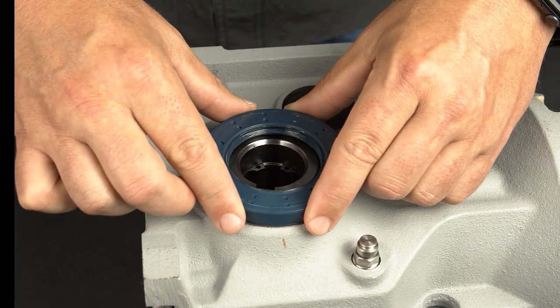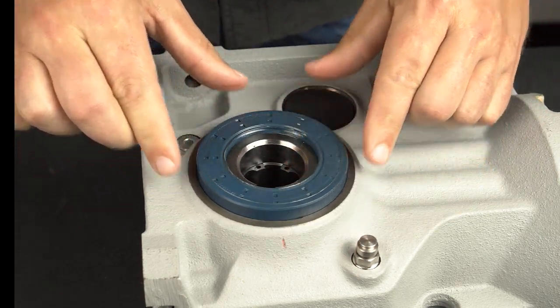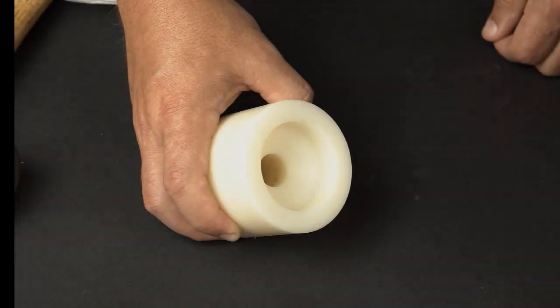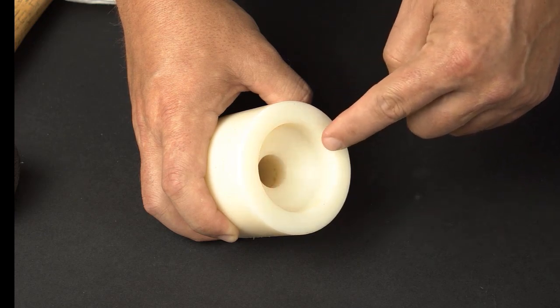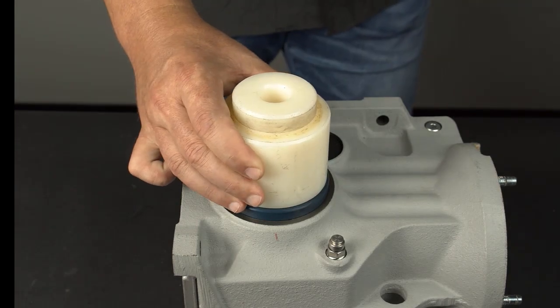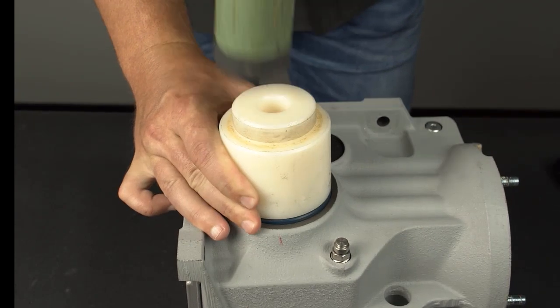Place the new seal onto the shaft at a slight angle to avoid popping out the spring or flipping the lip. Then rotate the seal slightly to ensure proper fit. Make sure the outer and inner diameters of the soft plastic seal driving tool are less than the housing bore dimension and greater than the shaft dimension to prevent interference and damage to any components. Using the soft plastic seal driving tool, seat the seal with even strikes from the dead blow hammer.